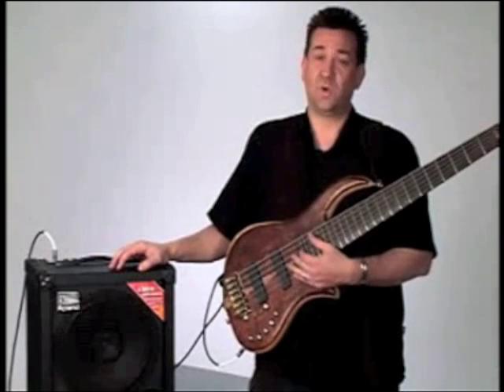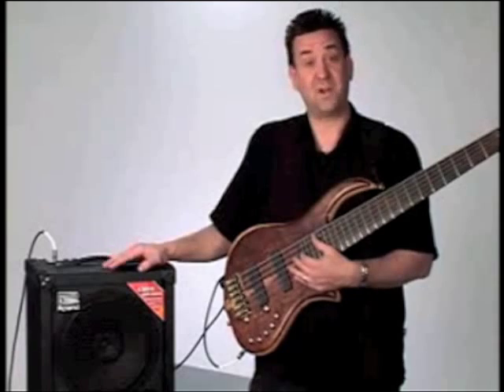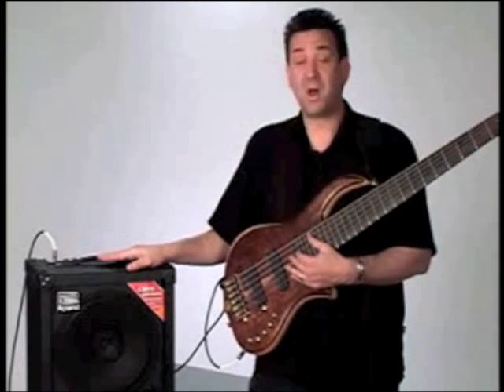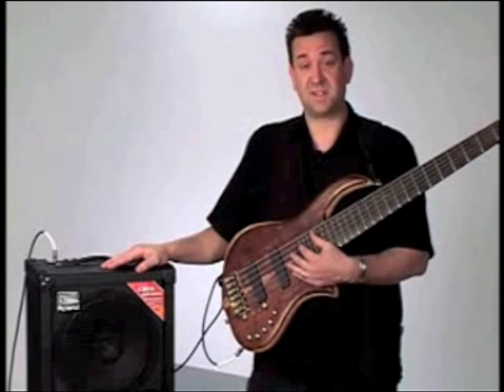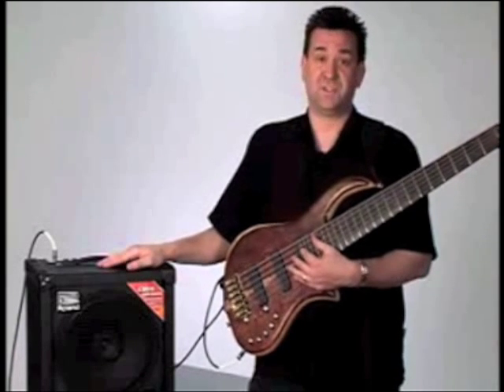As good as this amp sounds recorded, there's no substitute for standing in front of it and feeling the power it has. With COSM amp modeling, the effects, and the great features for recording and live performance, this is an amp that you owe it to yourself to plug into, play, and turn it up.